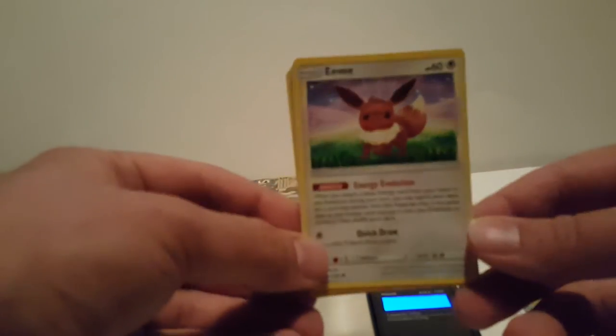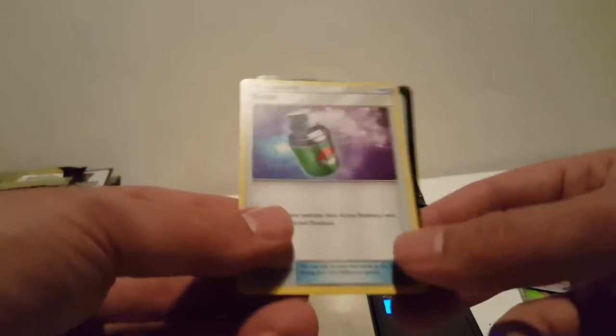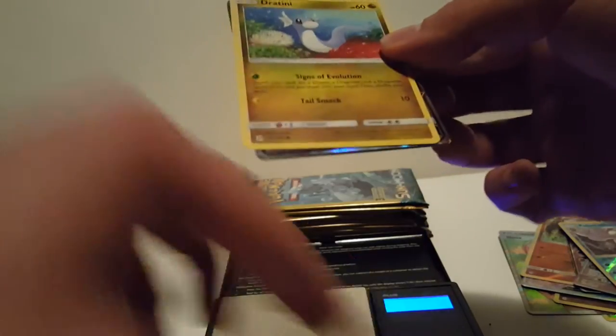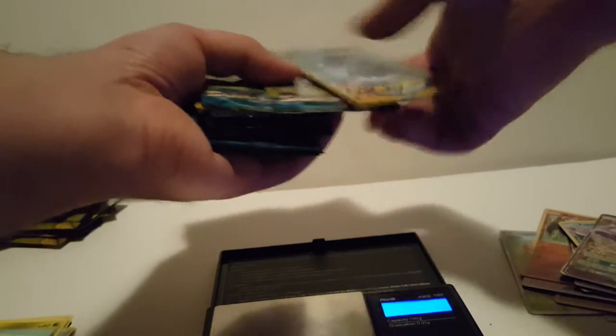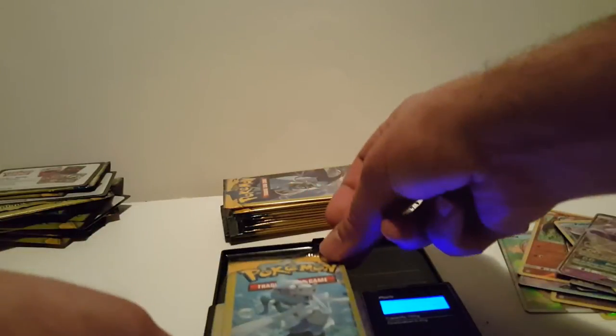7.67 - if you guys have been weighing your cards, let me know what you've got in the comment section below. Eevee, reverse holo Porygon, and a Rowlet. 7.68 - still hoping for an Ultra Ball card but that thing is super rare. We got another good card - Dratini and the rare is another Espeon GX, nice! And a Hypno. So we have 13-14 packs left, a little less than halfway done.